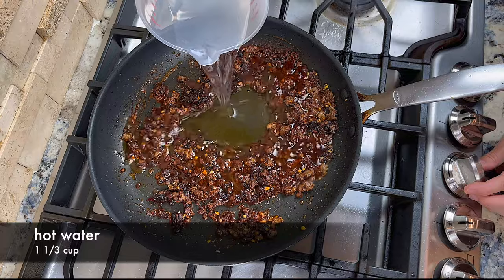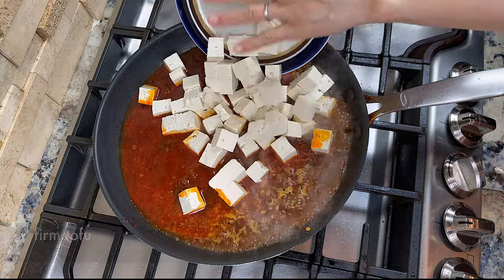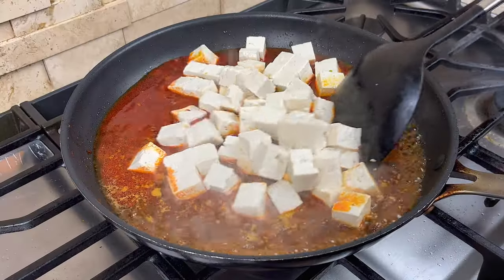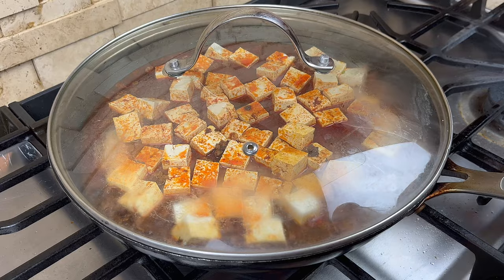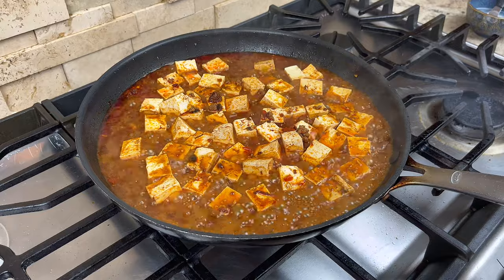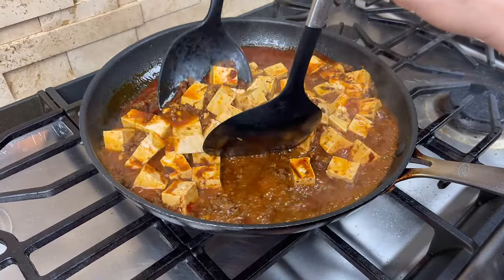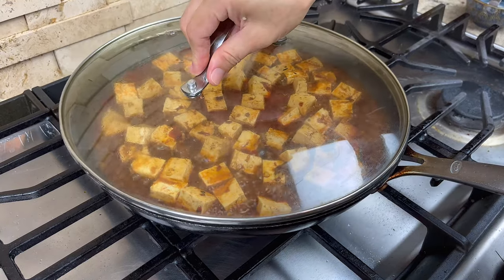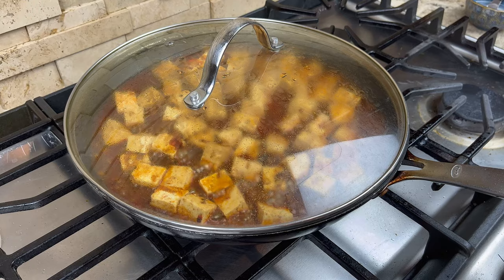Then add some hot water. When the sauce starts to boil, you can add the tofu. Gently stir the tofu until they are all covered in sauce. Then cover the lid and let it come back to a boil. Once the sauce starts to boil, gently stir the tofu again. Lower the heat to medium low.